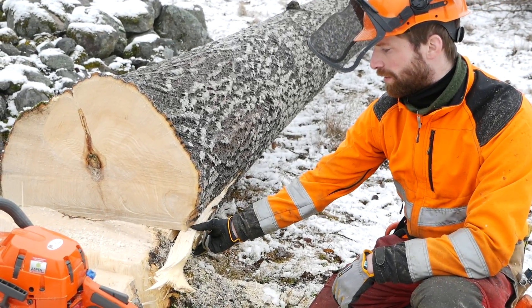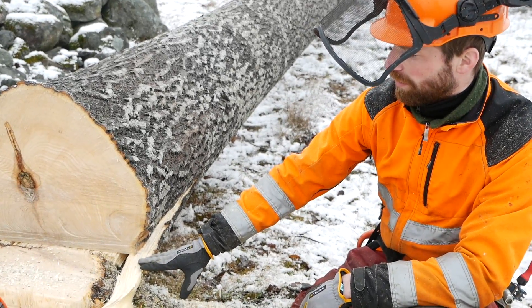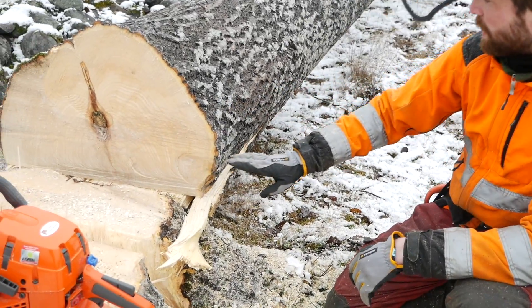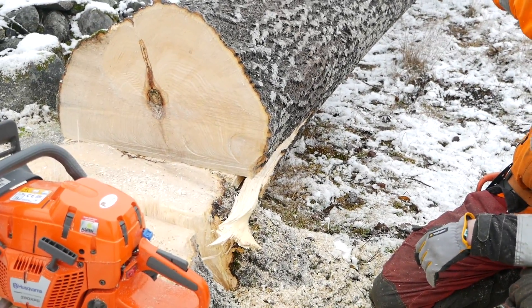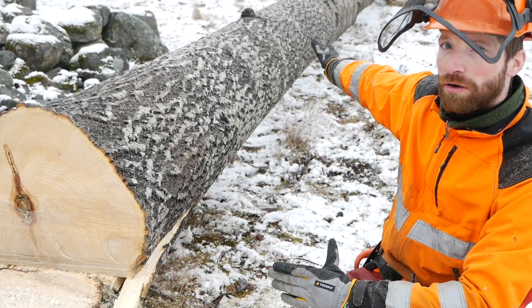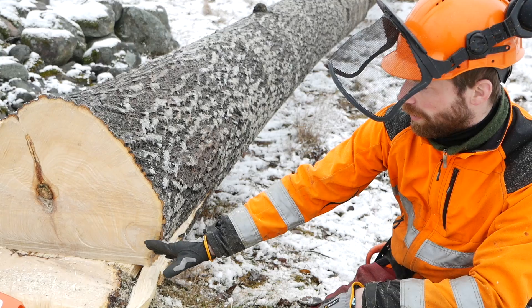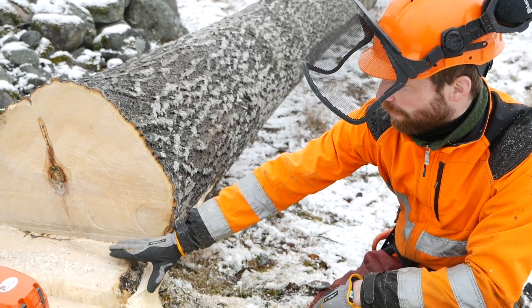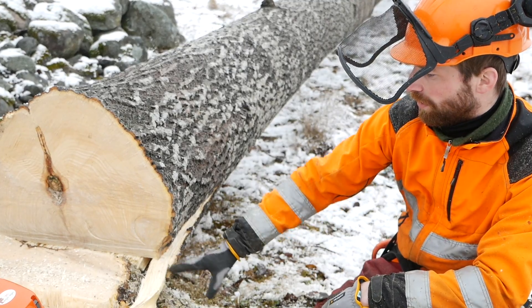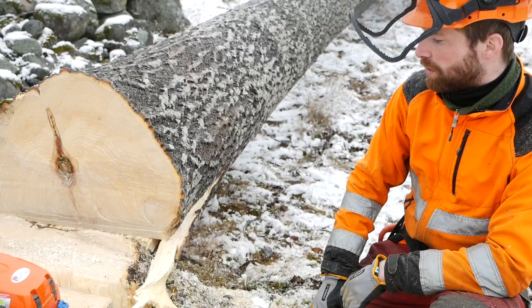We got a little bit of tearing in the side, which is not great, but it's not as bad as a tear right through the middle of the trunk going several feet or meters up — like probably the first log would have. It's not great, but we avoided the split in the middle by using this falling technique. To avoid the side tearing, you could have made little relief cuts here, but that also decreases the stability of your hinge.